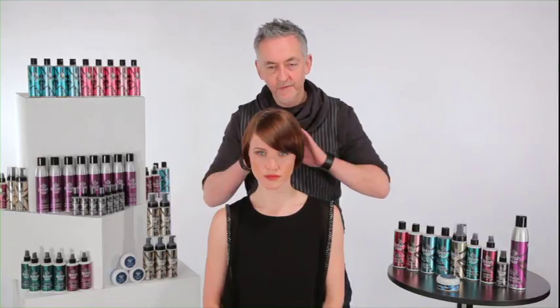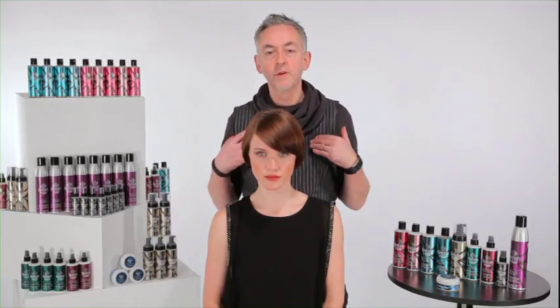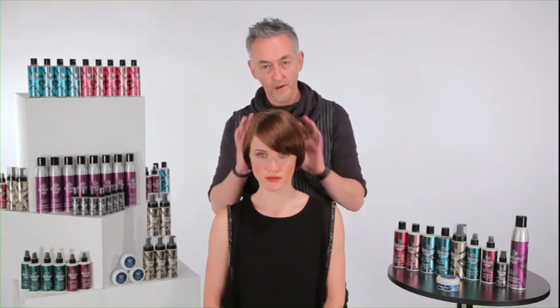Here we are with my finished look on my lovely model Jenny. We've taken the gown off — I want you to get the look all the way through. Very, very British. In fact, you don't get anything more quintessentially British than the beautiful graduated bob. The products have given the shine on this hair and the look that I really wanted to get.